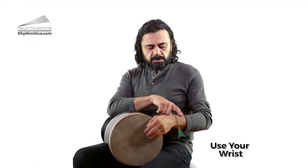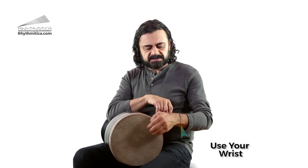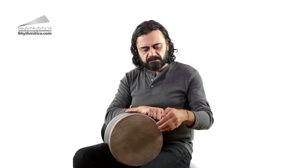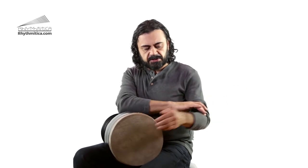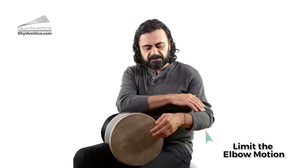What you want to make sure of is that you use the aid of your wrist — create the accent from your wrist instead of using your elbow. Try to limit the motion and movement of the elbow.